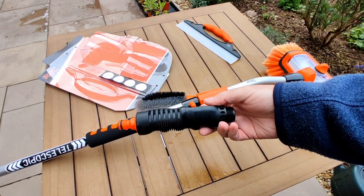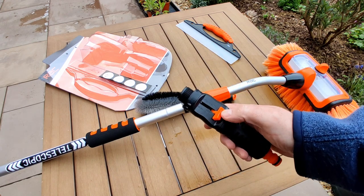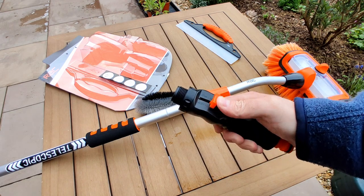You get this little adapter which you connect to the end of the telescopic brush, which you can then connect your hose to. You can also control the flow of water which goes through the hose — so you've got off, low, and high.